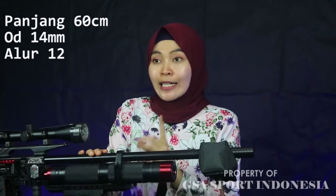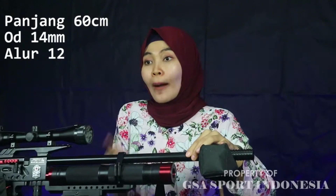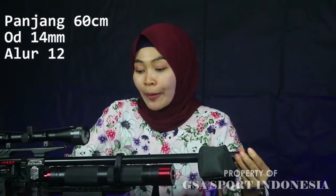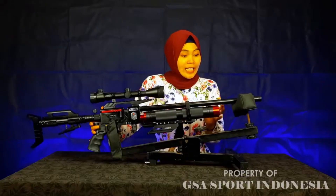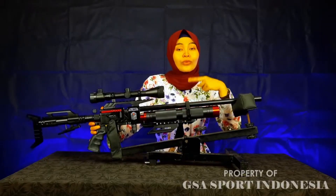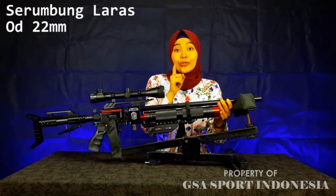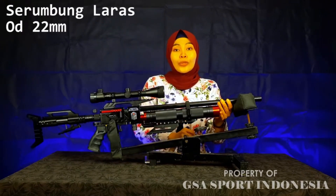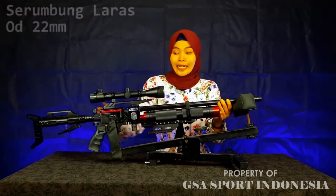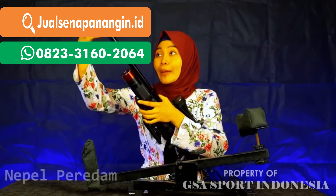Kita ke laras dari senapan angin bestseller ini. Larasnya panjangnya 60 cm. Untuk OD dari senapan ini yaitu 14 mm dan alur dari senapan ini 12 ulir. Senapan ini juga larasnya sudah dilindungi dengan serumbung laras, dan untuk serumbung larasnya OD-nya yaitu 22 mm. Kemudian untuk ujung larasnya juga sudah dilengkapi dengan nepel peredam.